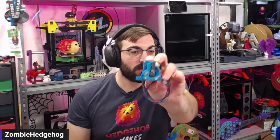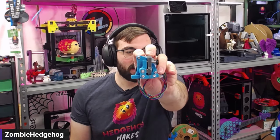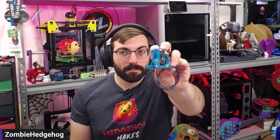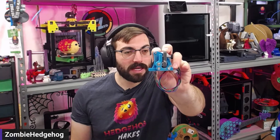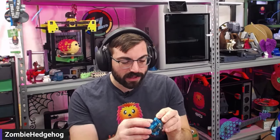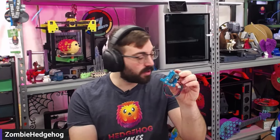Off stream, I built a sail fin extruder — the first I've ever built one of these, using BMG gears. You can also use a Sherpa Mini or Sherpa Micro. I wanted to try the sail fin because I like how it looks — like a little shark fin. It feels smooth and doesn't have any play to it, so I'll be mounting this on top as my extruder.